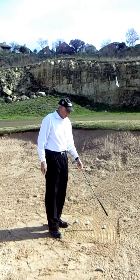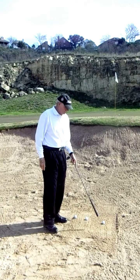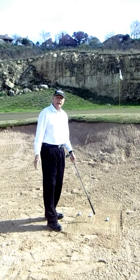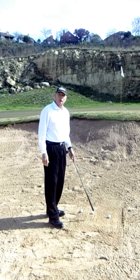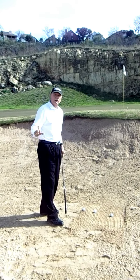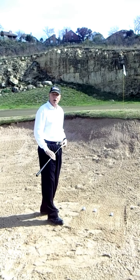This ball here on the right only has about a half an inch of sand beneath it. The ball in the center is more of a traditional normal lie, about an inch and a half to two inches of sand. This ball on the left has as much as four inches or more of base beneath the ball.